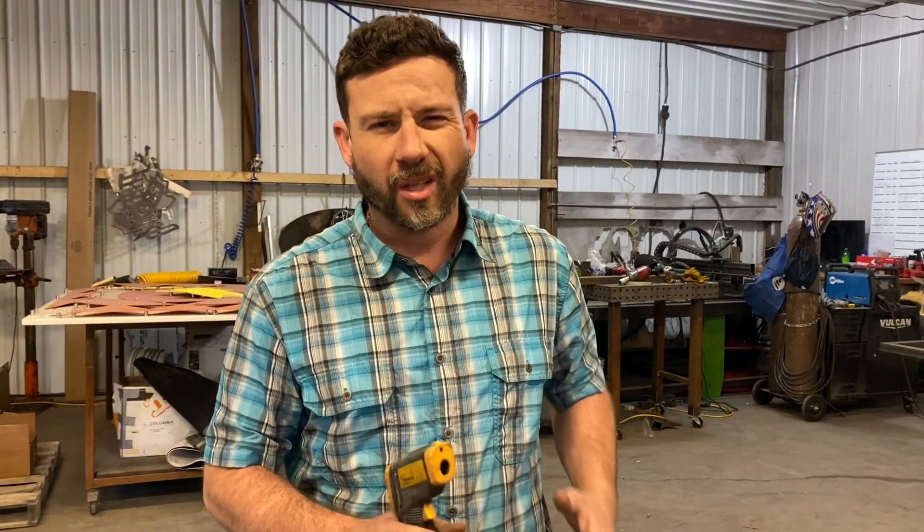Hey guys, my name is Reno. We're in my worldwide headquarters, Armor Coating, in Woodlawn, Tennessee.